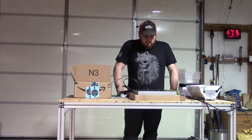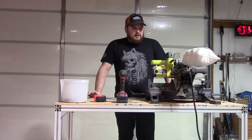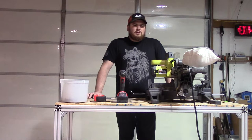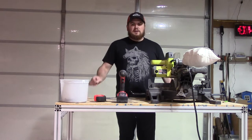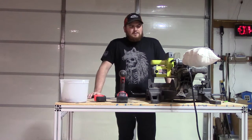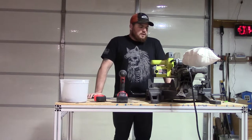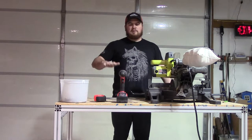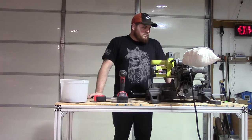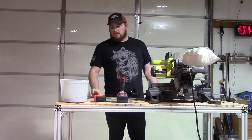I've got my supplies and tools laid out to start building the frame for this table. I'm not sure how high above the seeds the light needs to be, so I'm going to build the frame a little taller than I think I need. I'm starting these in the middle of January, so I've got a couple months before it's safe to put them outside. Since I've got the adjustable hangers I'll adjust the height to match the growth of the plants.